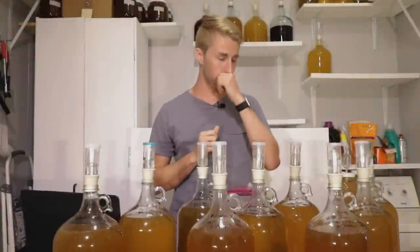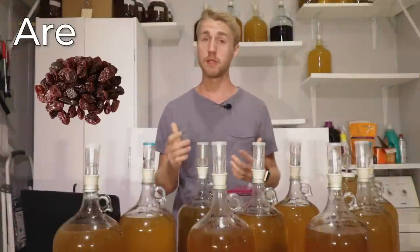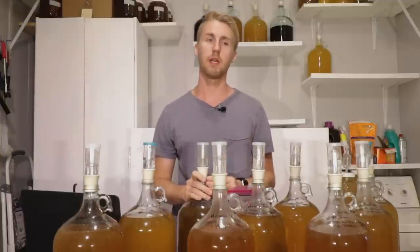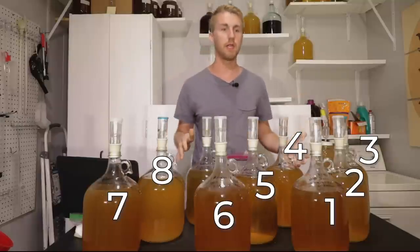I really wanted to answer the question we all ask in the mead world, which is: are raisins nutrients? It's a hot topic debate and I thought it would be fun to test. In front of me I have 9 gallons of mead, and I'll explain exactly how I ran this test.